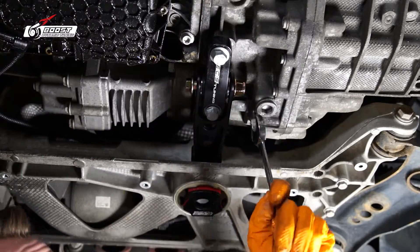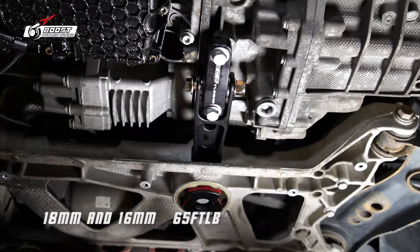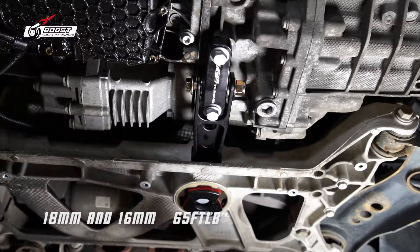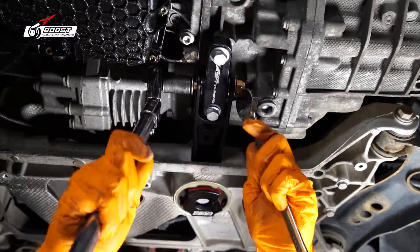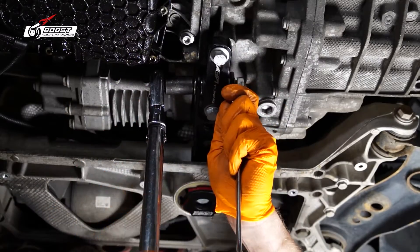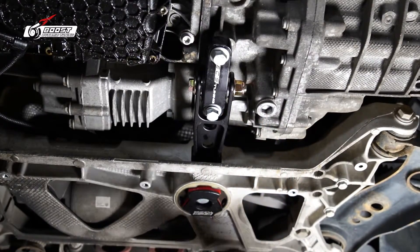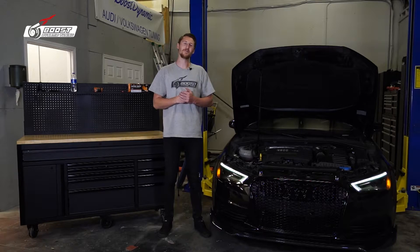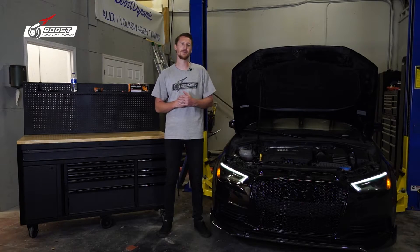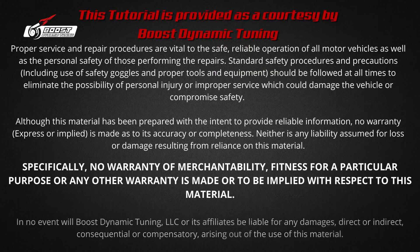Last piece of the puzzle — we've got an 18 and a 16 here. The torque spec is 65 foot-pounds. There we go, that's it! That was probably one of the quickest installs we've had on the A3. Comment down below and tell me what you think, and as always, stay BDT tuned.